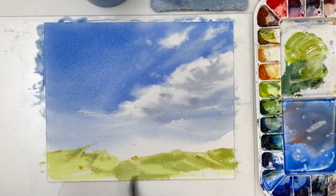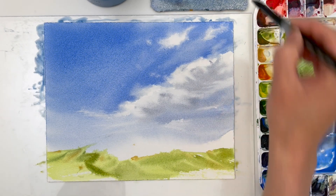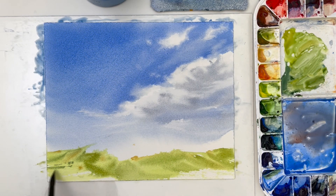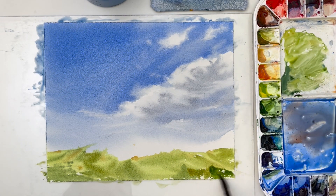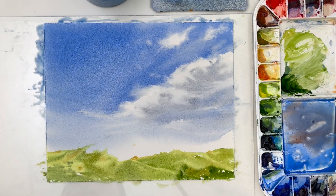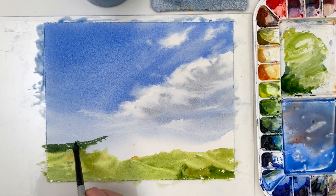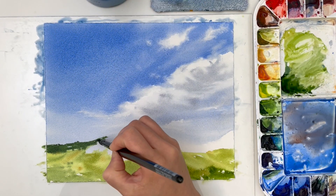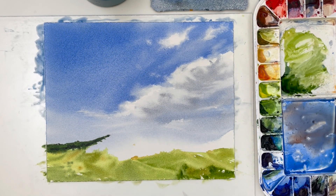In all self-critiques — and I always self-critique — I think this could be done more loose. That's what I aspire to. We're all on a journey, and our capacity and experience level only allows us to do so much. I'm painting looser than I was before, but it's not quite as loose as where I'd want to be. I'm happy with where I am and I'm still learning. The clouds could be looser — they are maybe a little bit overworked — and the landscape part also turned out a little bit overworked. But overall it's still a nice painting.